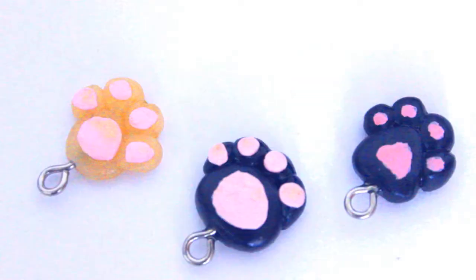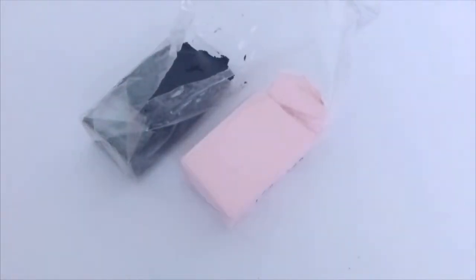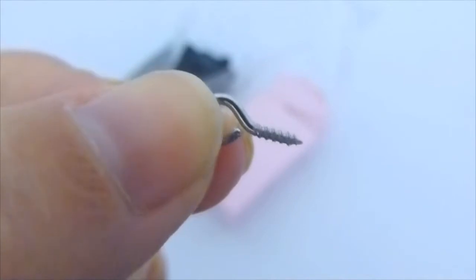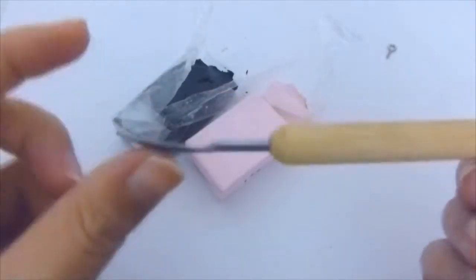In this video, I'm going to show you how to make this kitty or puppy paw, whichever you want to call it. For this tutorial, you will need two colors of clay. I have black and pink, an eye pin, and a tool that allows you to shape the clay.